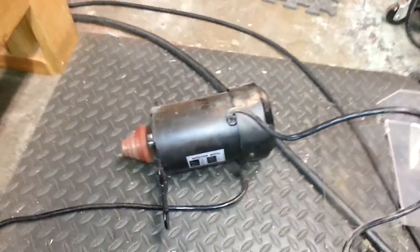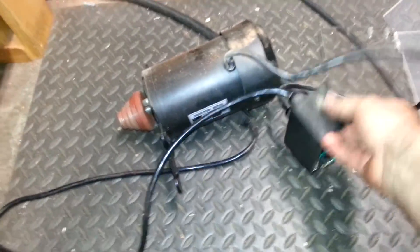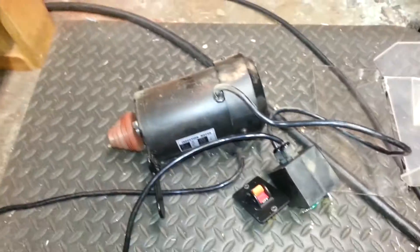There's the old motor — that's a pretty big motor for a half horse. And the switch box with the faceplate off it. I'm going to put that in storage in case I need it again.